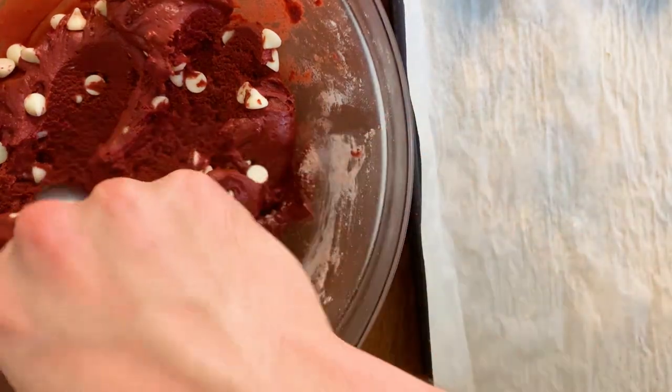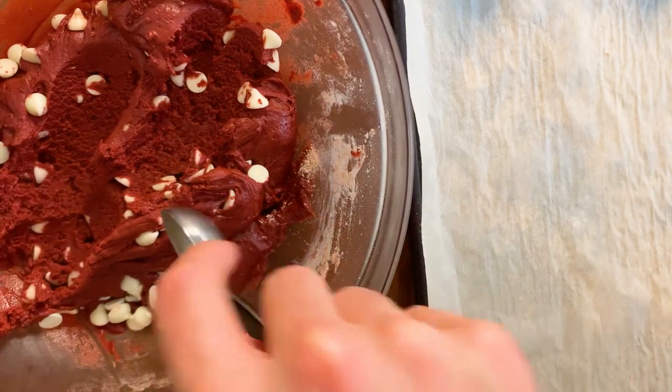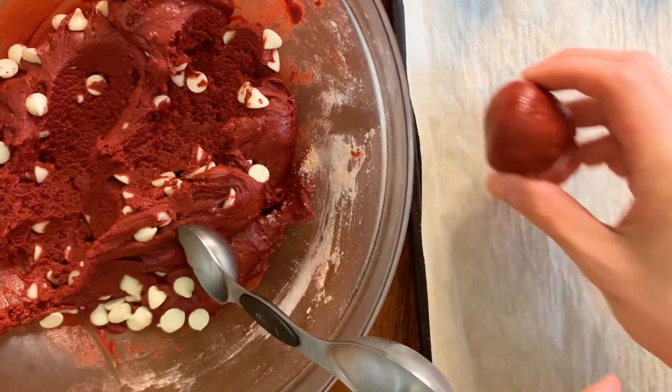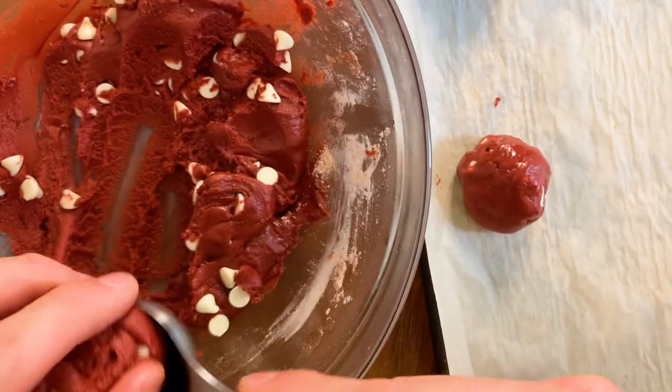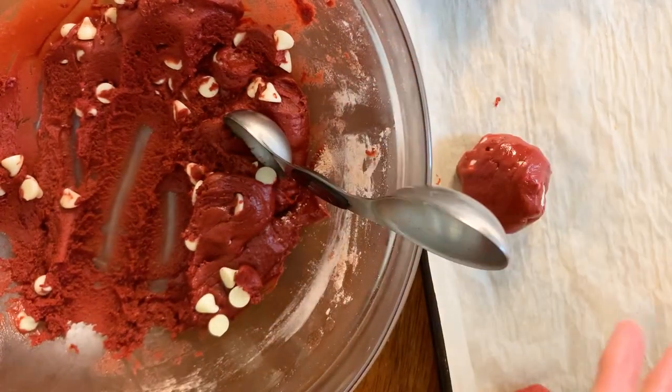My dough is done chilling and I'm going to scoop out heaping tablespoonfuls of the dough and separate them at least two inches apart on the baking sheet. It's really important that they're two inches apart because this cookie dough has quite a lot of oil in it and the cookies are going to spread considerably. You don't want them running together because that will make a mess when you're trying to get the cookies off the baking sheet.